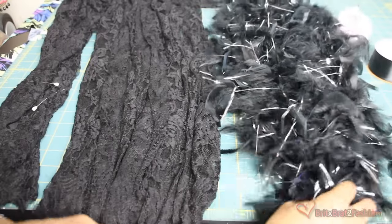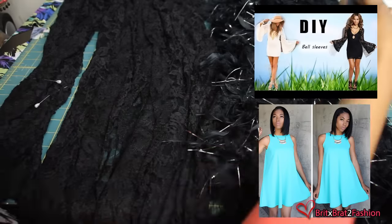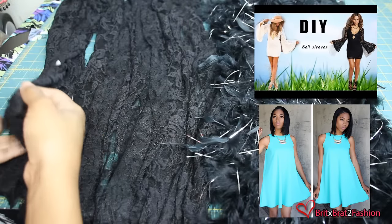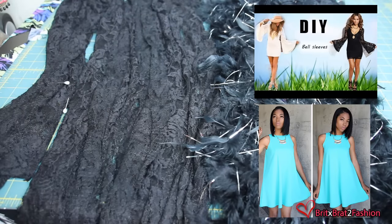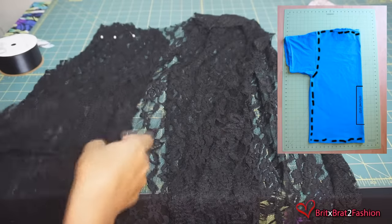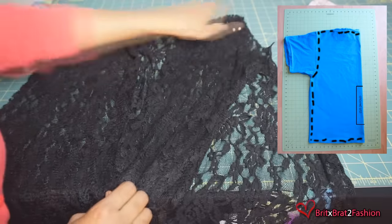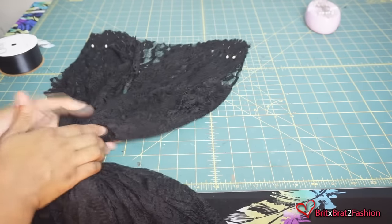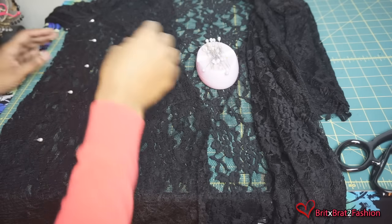For my feather robe tutorial, I use two DIYs on my channel — a DIY bell sleeve and my baby doll dress pattern — to create the look for my feather robe. I'll leave those links down below. Another option is to use an oversized t-shirt, something that's not so fitted, and just cut along the lines, tracing around that pattern to create the shape you want for your feather robe.